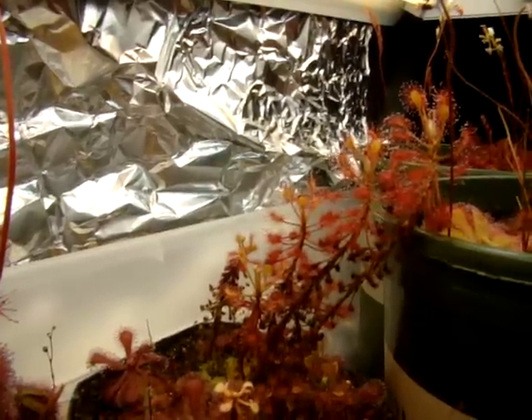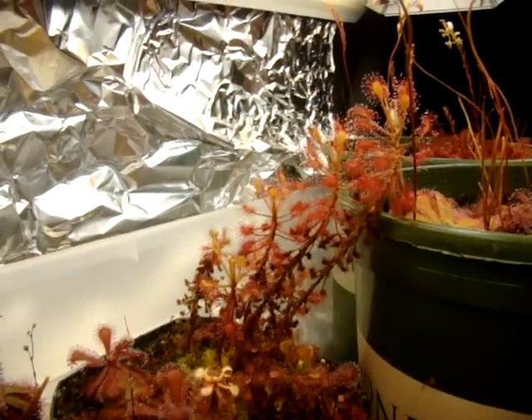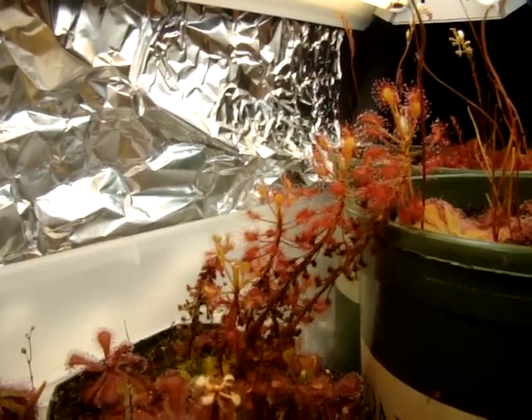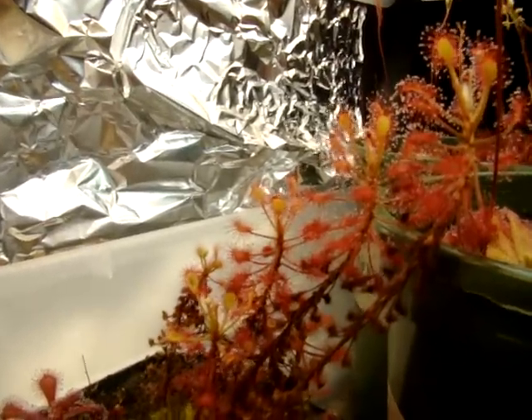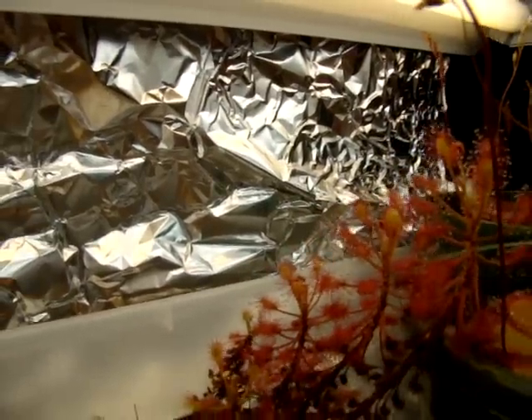This is Drosera Madagascariensis from Botswana, South Africa. As you can see, it's quite tall — I just measured the tallest one to the far right and it is 4.5 inches tall. It develops some really nice red coloration on the oldest leaves, and the newer leaves usually remain a greenish-yellow color.